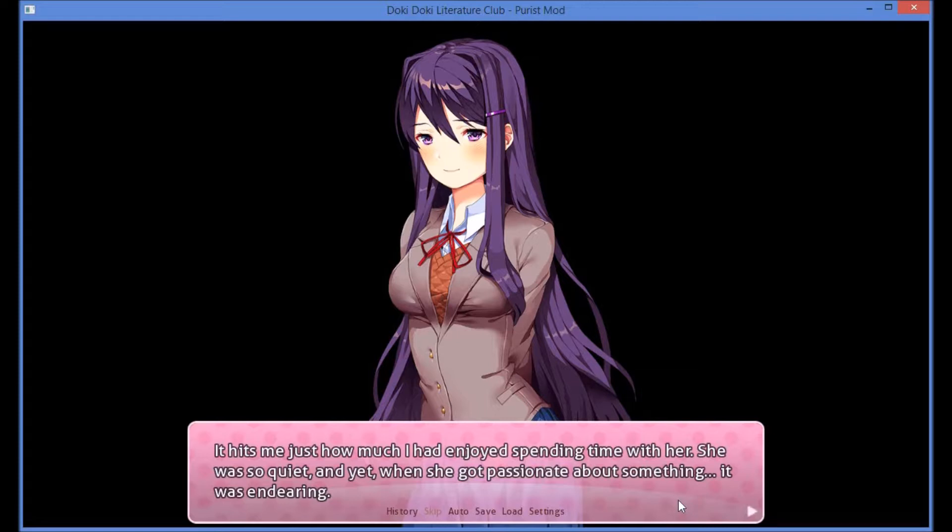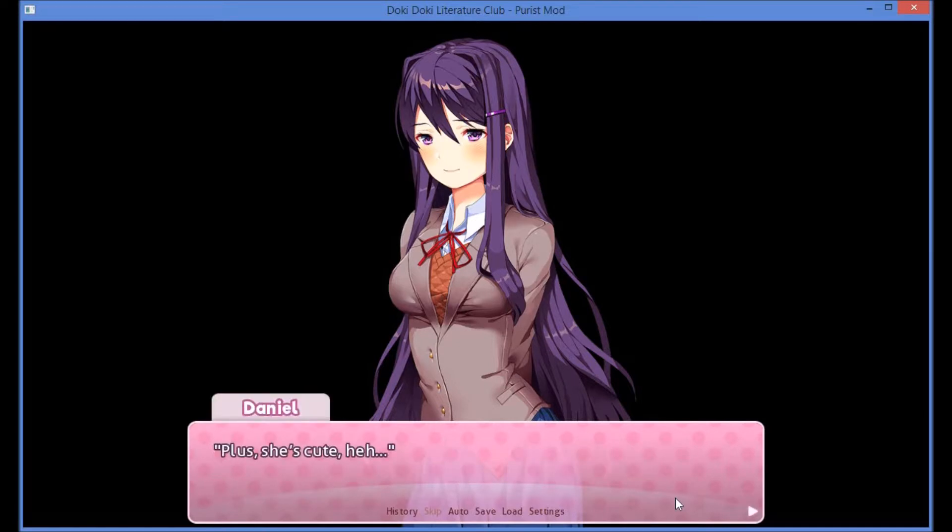She was so quiet, and yet when she gets passionate about something, it was endearing. Plus, she's cute.